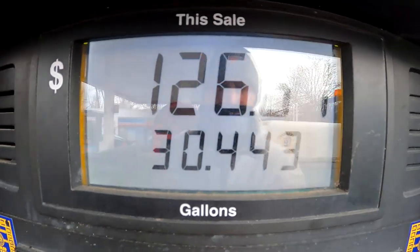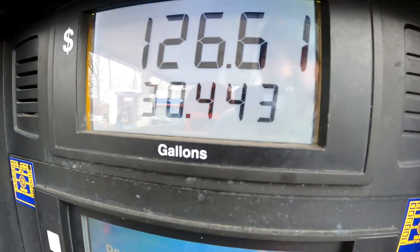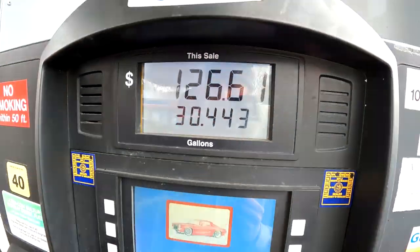Just finished — we have a full tank of gas. It was $126.61 for about 30 and a half gallons. Kind of crazy — gas prices here in New York are through the roof right now. I'm sure they're pretty much the same across the country, but some states have it better. Let me know how much a gallon of regular costs where you guys live.